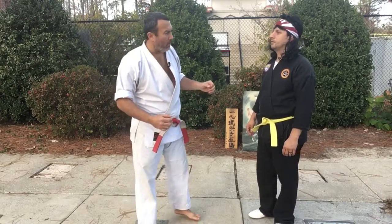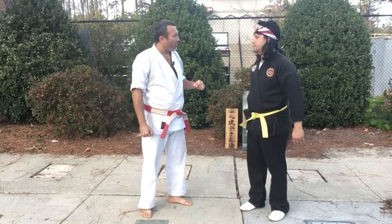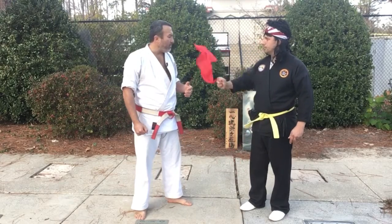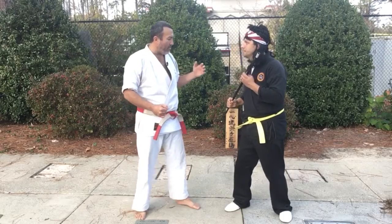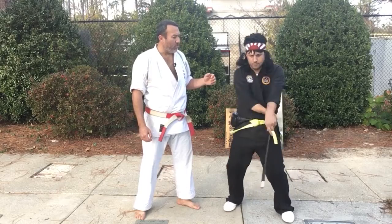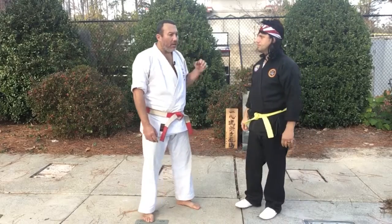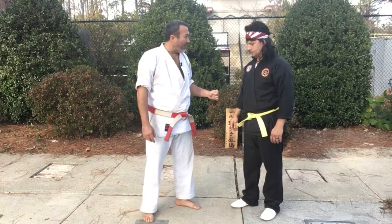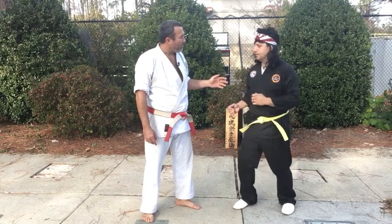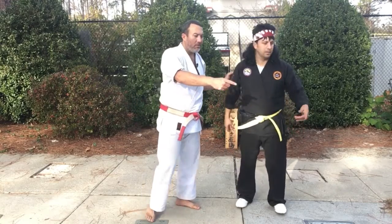Someone asks about weapons. A weapon question comes up and we briefly look at a belt being used as a weapon, but weapons are a topic for another video. The belt is noted as an interesting weapon, and we transition into a spontaneous question about what to do if someone yanks off your belt and uses it against you.